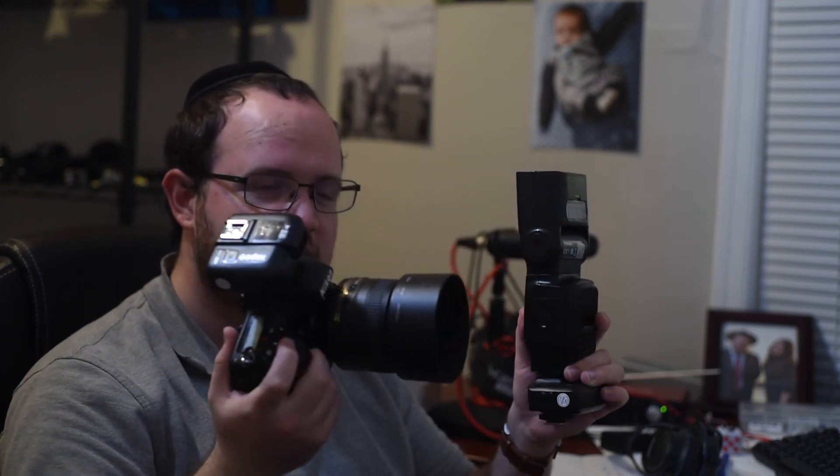Once you're getting into flash photography, you might want to think about getting a light stand, because then you can mount your light, and a set of wireless flash triggers. You put one on your camera — this is the trigger — pop that on here, and it talks to the camera. The other one goes on the flash, like so. You lock that down, which means that whenever the camera fires, the flash fires.